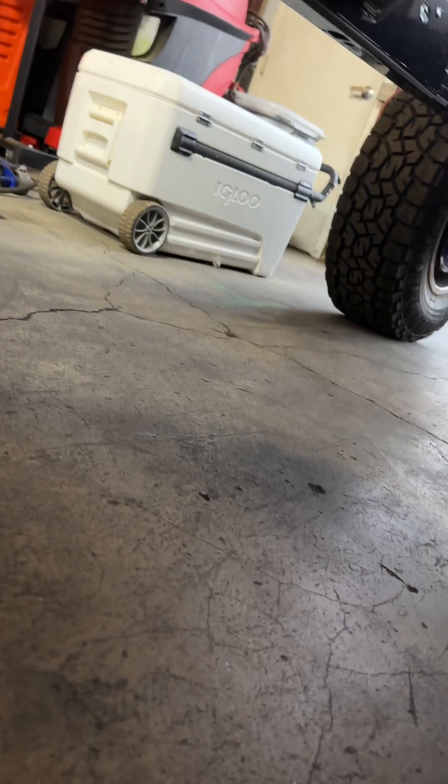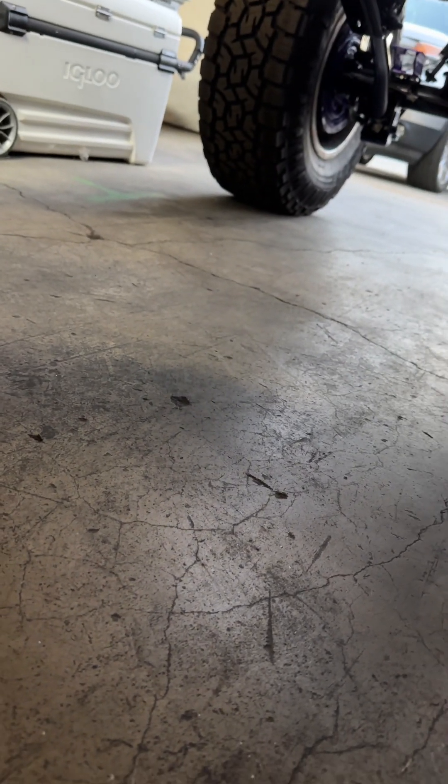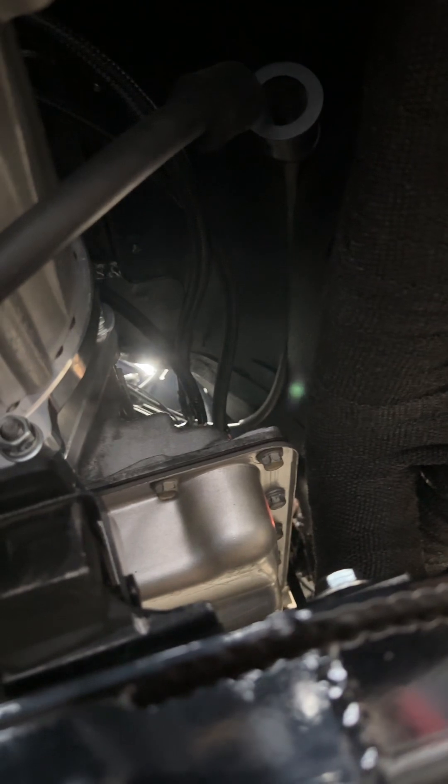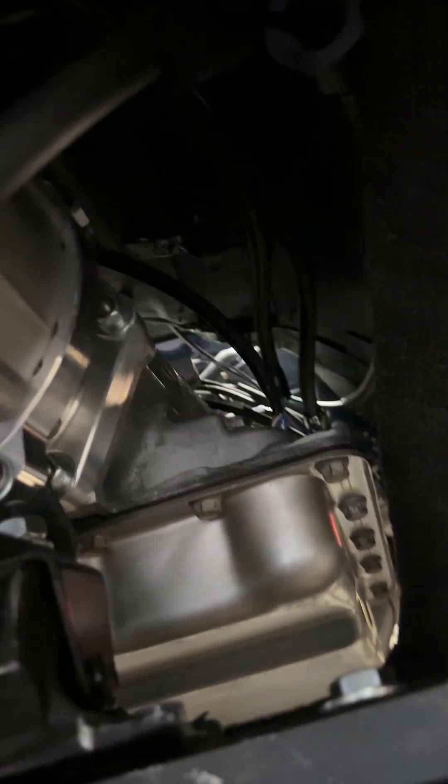All it has is the Texas Speed Stage 2 cam with the lifters for that. The exhaust is built and wrapped. Avery Muffler out of Sonora will make a full exhaust for this thing including all this — this is just temporary so we can get it around. This is a stock exhaust system from like a 2008 Suburban.